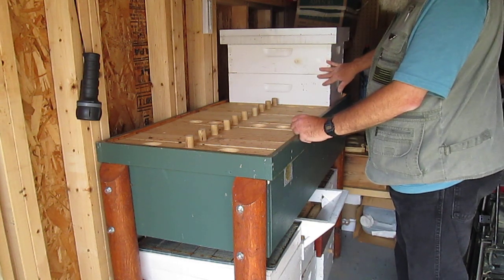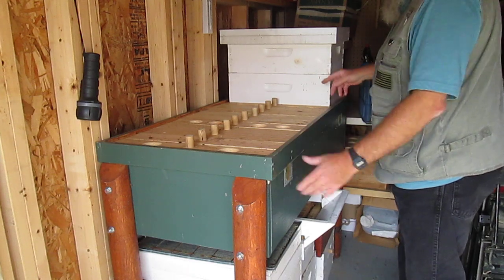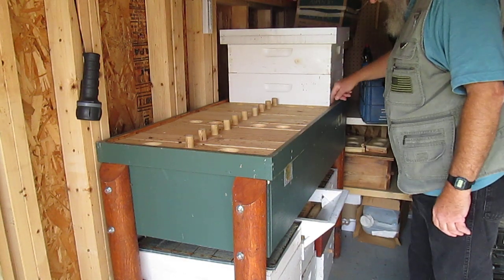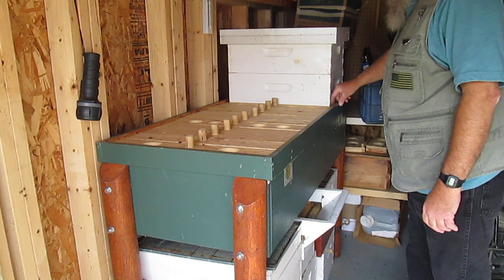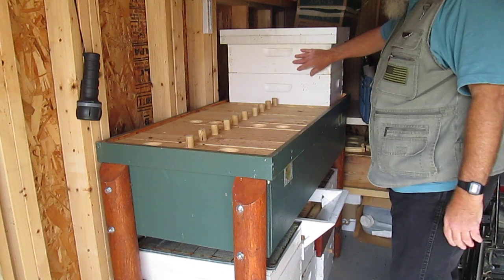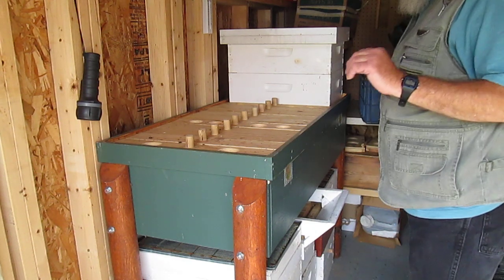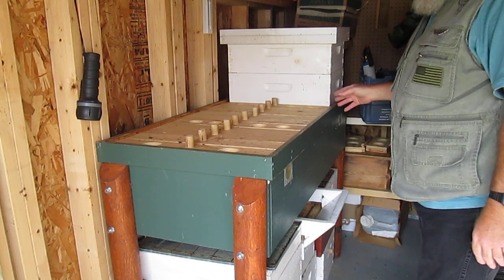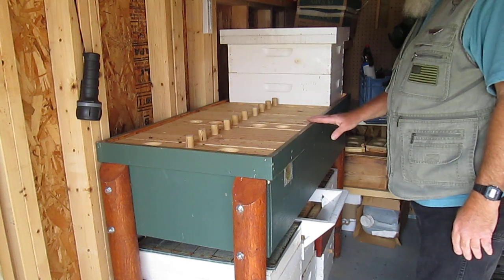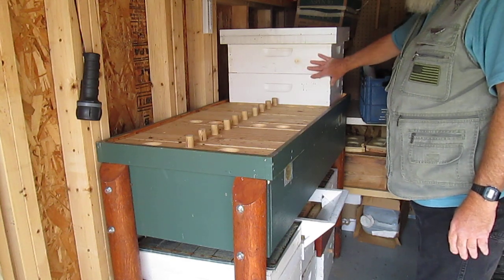A traditional-size super, since I have traditional frames in here, fits right on. This is two-and-a-half-inch wood and these are three-quarters, so there's a three-quarters gap on each side — doesn't bother anything. I had another super earlier that I already harvested from, put the frames back in, and this one's full of honey. They're making honey like crazy. There's a guy named Ralph Jones who had a horizontal hive on YouTube — he said they're good brood makers but not honey producers. Well, now that I'm able to super this, I'm getting more honey than ever.